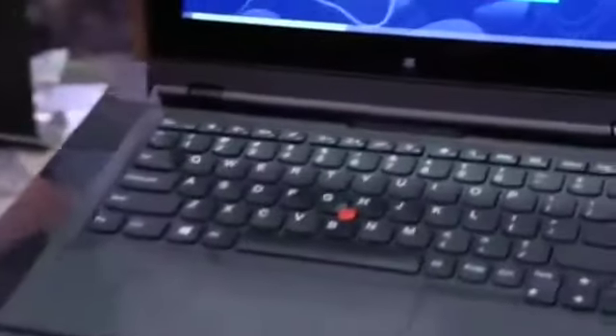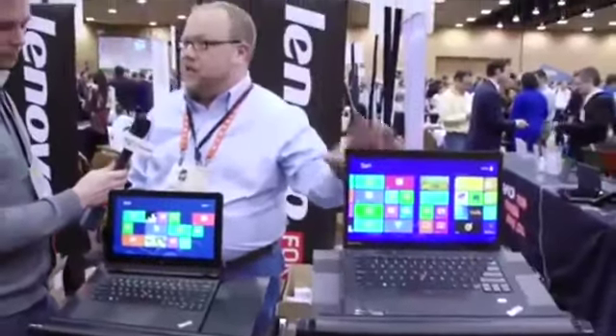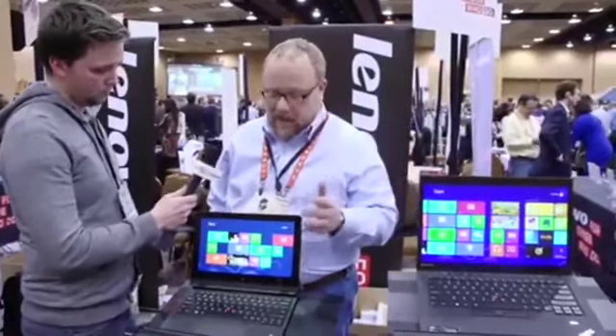You've used the ThinkPad name here — the original ThinkPad. You could throw that thing downstairs; you could hit it with your car and it would never die. Is this thing nearly as durable as the original ThinkPad? We think so. You kept the nub — the track point. This is the X1 Carbon, by the way, which is already out in the market, and I can say absolutely this passes all eight U.S. military MIL-specs and all the other tests that we put every other ThinkPad historically through. The Helix is new, so we haven't tested it yet, but it is designed to meet those standards.